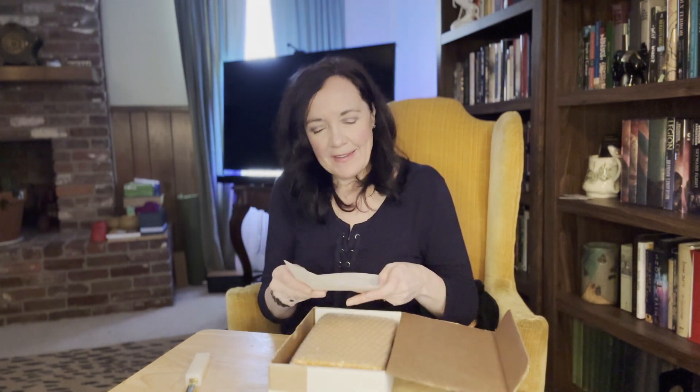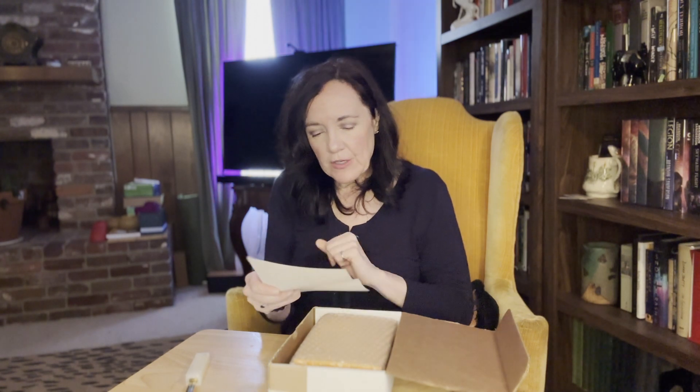As usual, I have a packing list that shows two books, a broadside — a couple of broadsides this time — and a card.